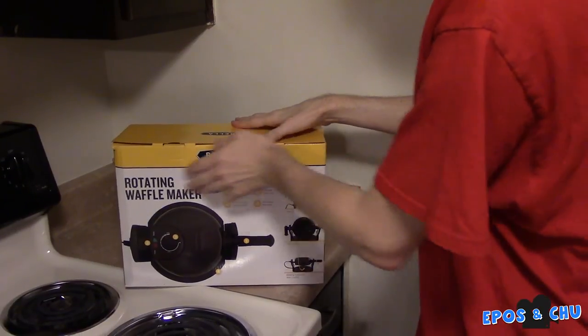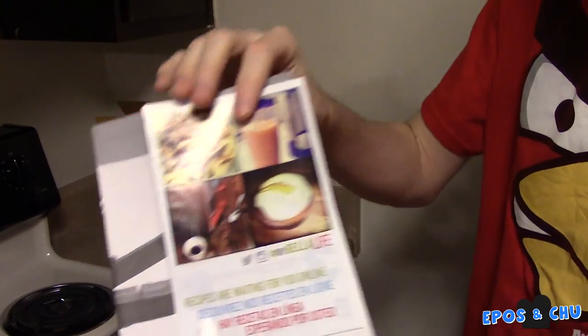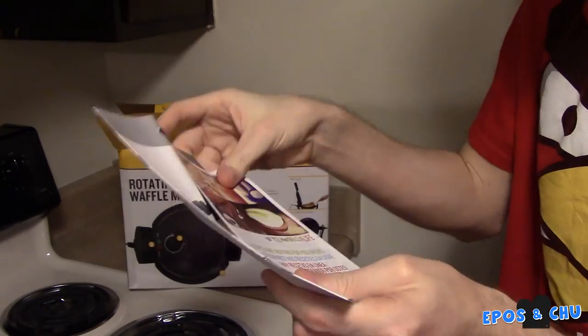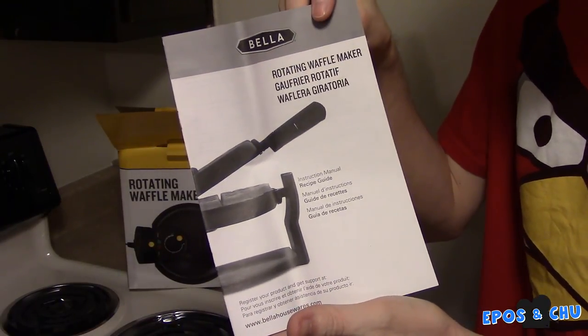Alright, let's get the box open here. First up, we have an Instagram advertisement, as well as an instruction manual and recipe guide.